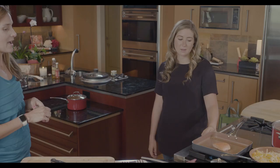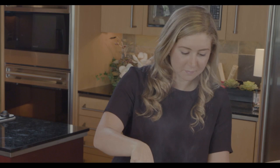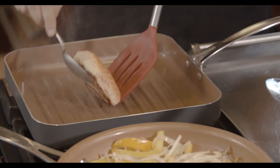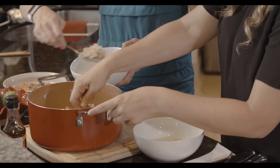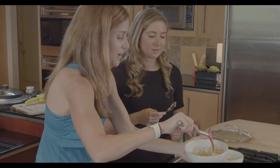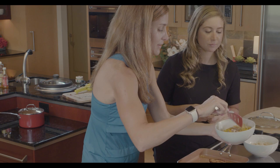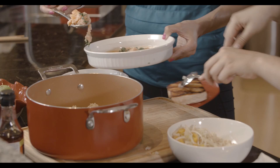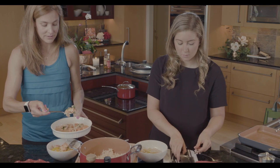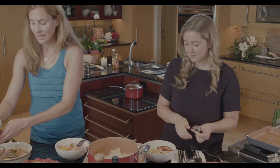We should probably flip that salmon. There we go — look how good that sear is! I think everything's about done. There's no way you can mess it up; it's literally whatever you want. I just basically cover the bottom of the bowl with rice. I like a lot of veggies, so I just kind of plop them on there. See how they cooked down? It looked like it was going to be so much and then it's not that much after all.